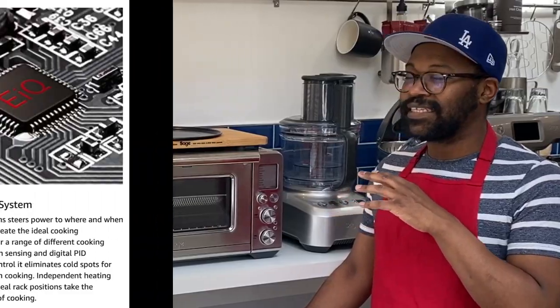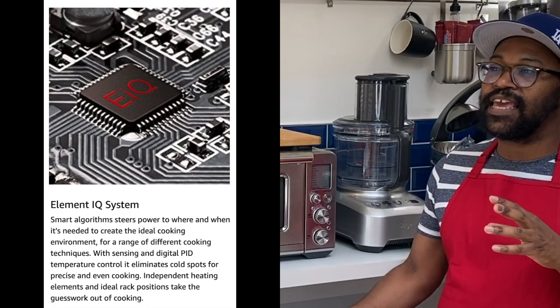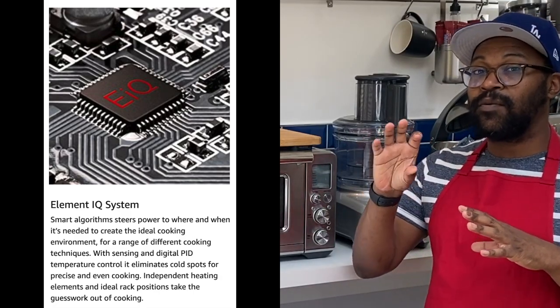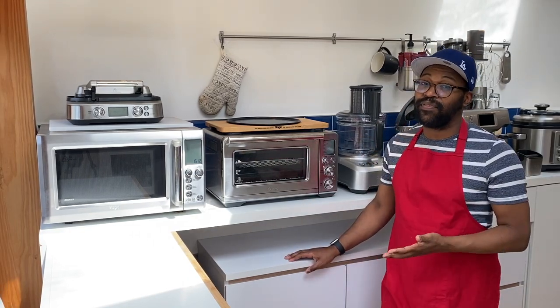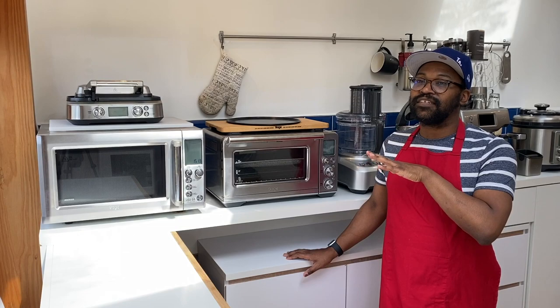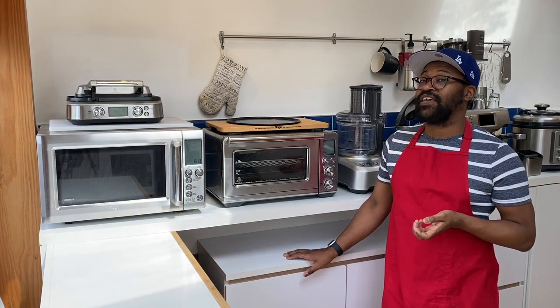One thing I really like about it is it cooks really evenly because it has something called Element IQ. What Element IQ does is it senses where there are blind spots or cold spots and pushes the heat around to those areas. It's a really good appliance and I think most people would benefit from having it in the kitchen.